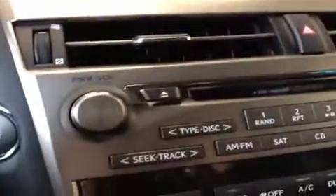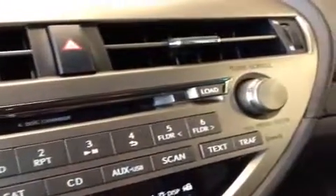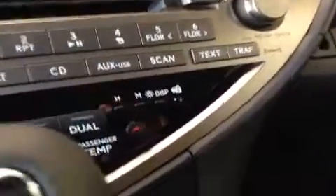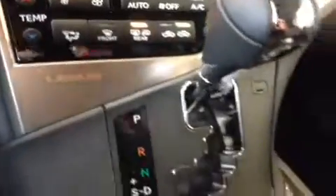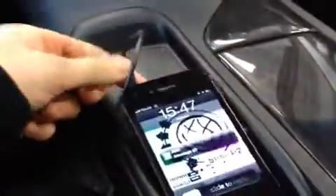Up at the console you can see the stereo controls — the power and volume knob, a six disc CD changer, and the tuner and scrolling knob. Then you have the climate controls with separate passenger and driver temperature controls. There's a handy little storage space right here — an iPhone actually fits there perfectly.